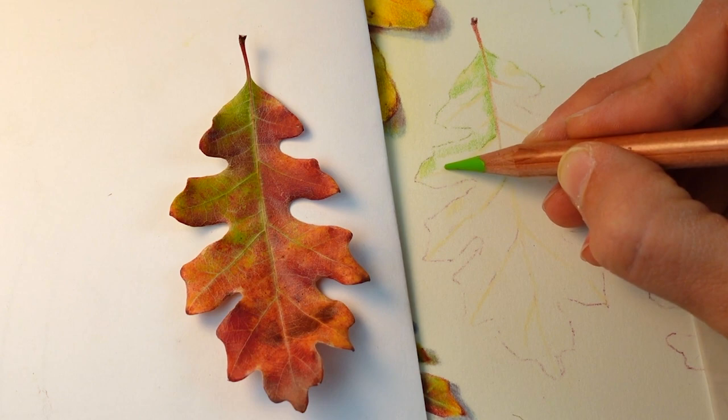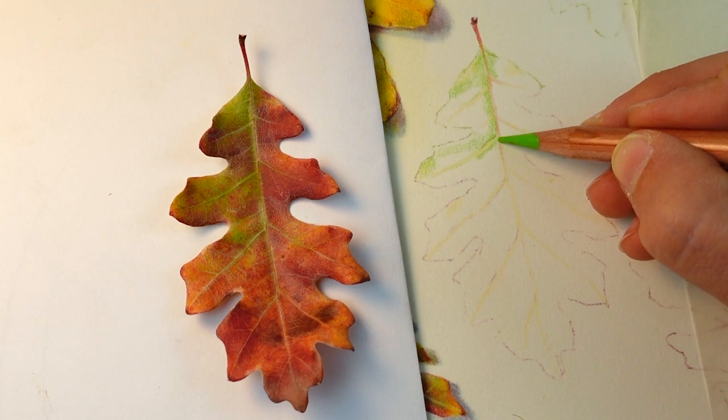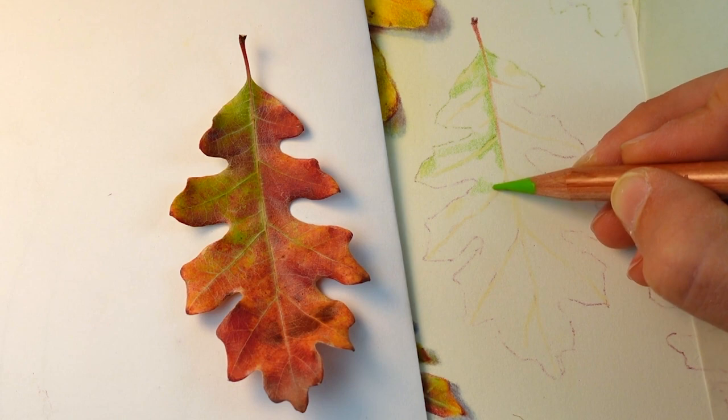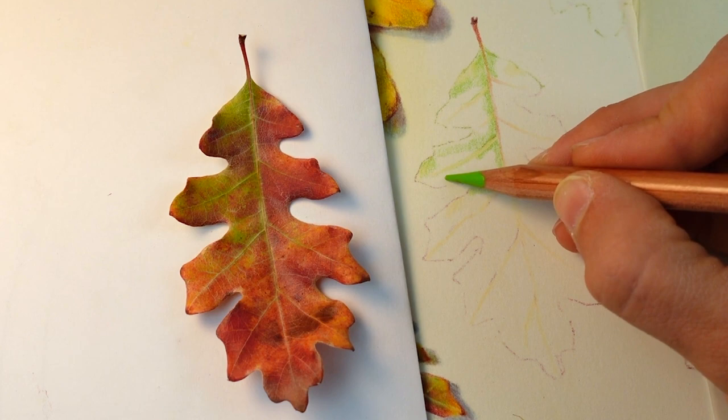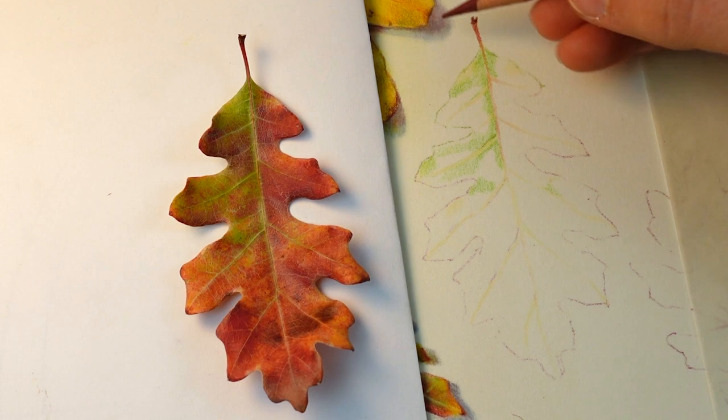I am varying the weight and pressure of the colored pencil. Right here next to the vein I'm coming in with a little bit heavier pressure, and as those greens dissipate away from the highly concentrated green, I'm using lighter pressure. Sometimes I'm actually dragging green into parts of the leaf that appear a little more brown, because red and green are on opposite sides of the color wheel, and those complementary colors when they mix together will neutralize to a warm brown.